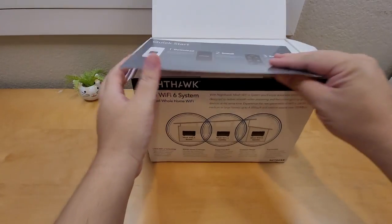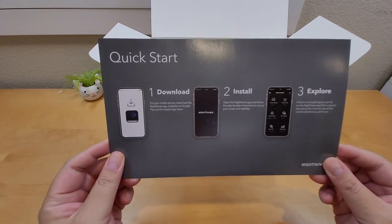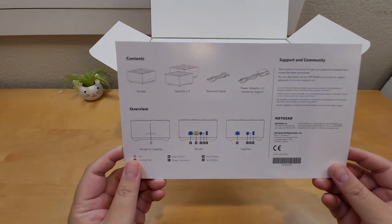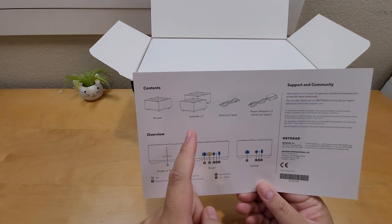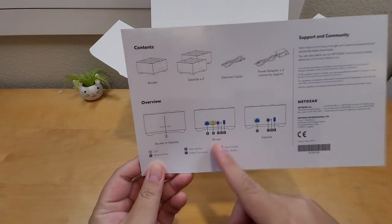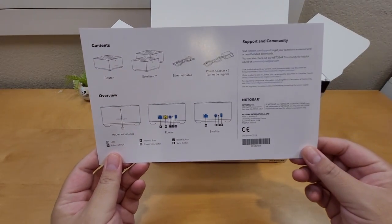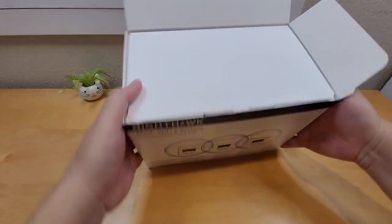In the box, the first thing you'll notice is a quick start guide — first you download the app on your phone. The contents include a router, two satellites, an ethernet cable, and a power adapter. The main router has two ethernet ports in the back, while the satellite units have only one each.